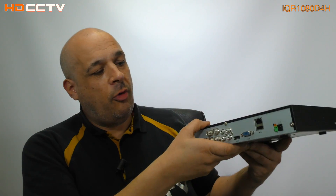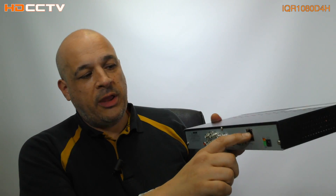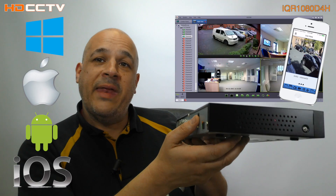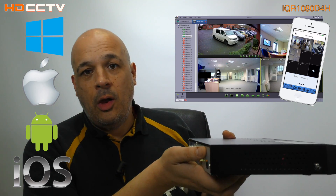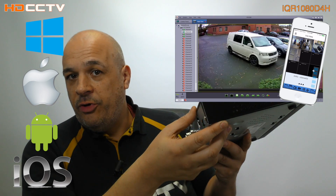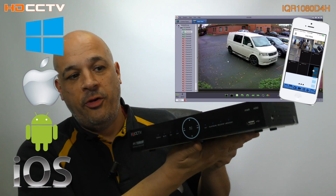Regarding remote control, you can have this added to your network. You plug a Cat5 cable into the back, plug it into your router, set it up, and it becomes part of your network. You can then access it with any PC in your house, any Mac with OS X. It also works with any Android tablet or smartphone, and any iOS device — so your iPad and iPhone as well.